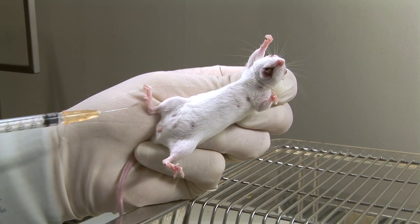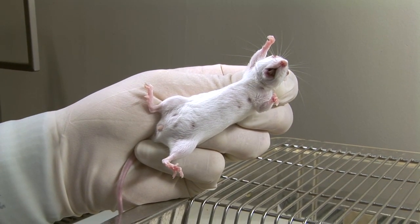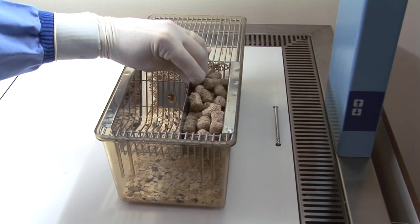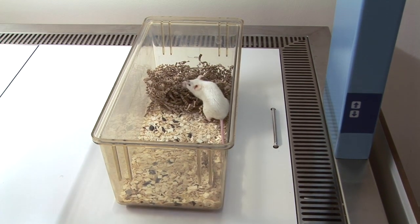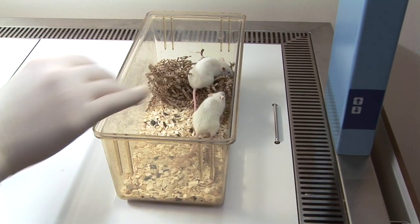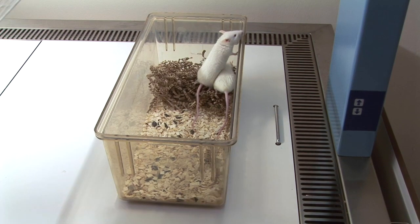Prior to release, it may be identified, for example with a tail mark, to confirm that the injection has been administered. When releasing the mouse, maintain a secure grip until its feet have made contact with the cage floor, then gently release it.